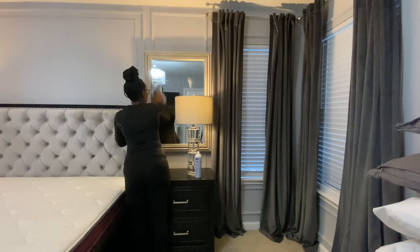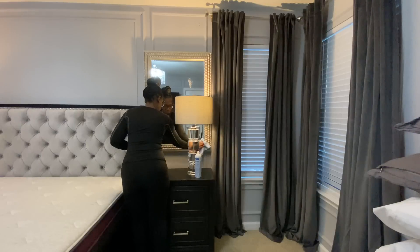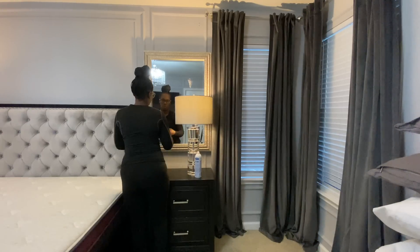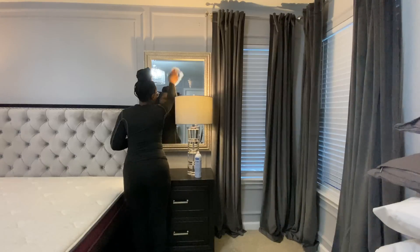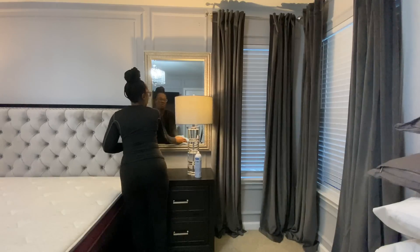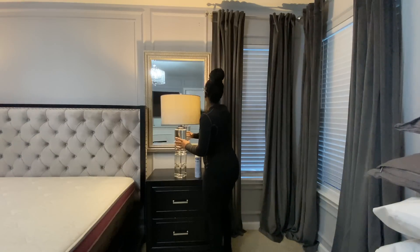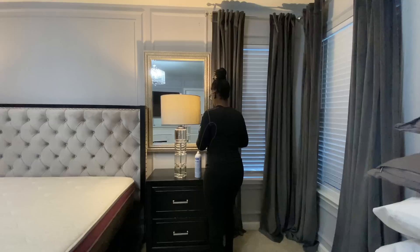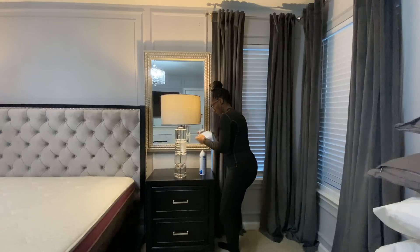Hi guys and welcome back to my channel. I hope you're having an amazing day and your week has been off to an amazing start. Today I'm going to be doing a little cleaning motivation — I'm going to be cleaning my master bedroom, it really does need a little bit of deep cleaning. If you're new here, welcome, my name is Trina. I love to share home decor videos on my channel, so I would love to have you stay and subscribe and become part of our decorating family. And to all of my beautiful subscribers, hey y'all, welcome back!